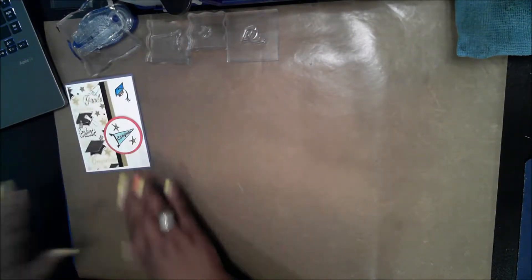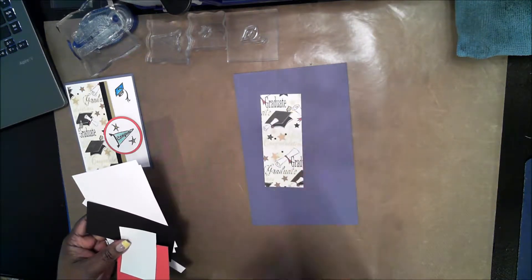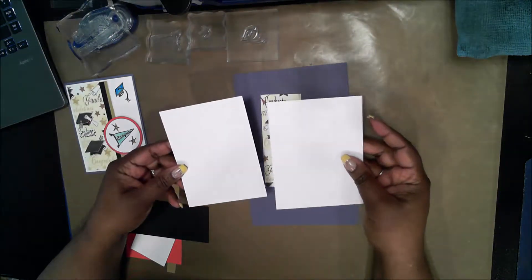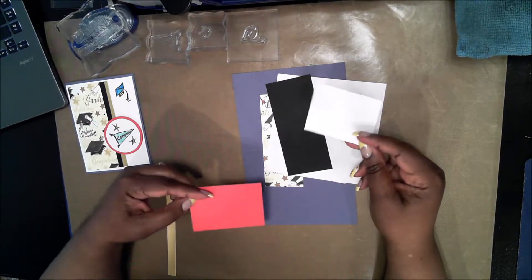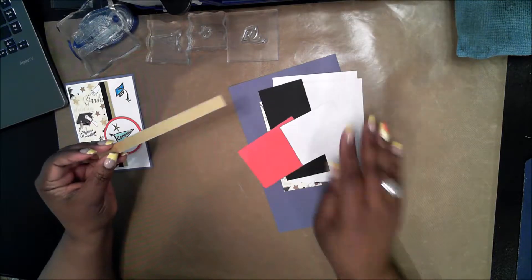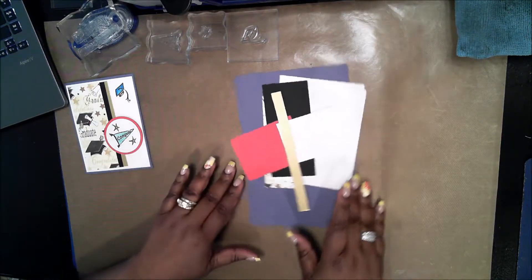This is a very short video so let me go through the materials I'll be using today. The card base is cut eight and a half by five and a half, scored at four and a quarter. I have a patterned paper panel cut two inches by five, two panels of white cut four by five and a quarter, and one panel of black cut at two and a quarter by five. I also have a scrap of white and a scrap of red, both about two and a half to three inches, and a strip of gold metallic about a half an inch wide — I need about five and a half inches.